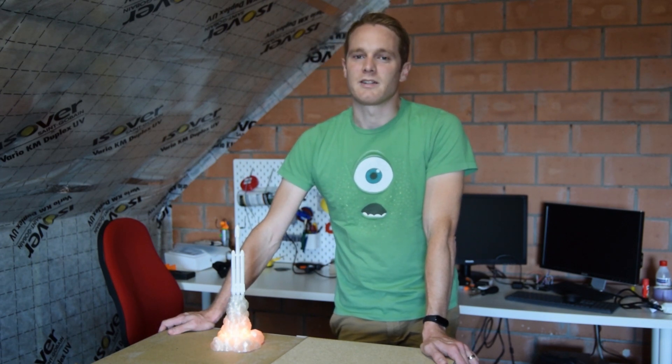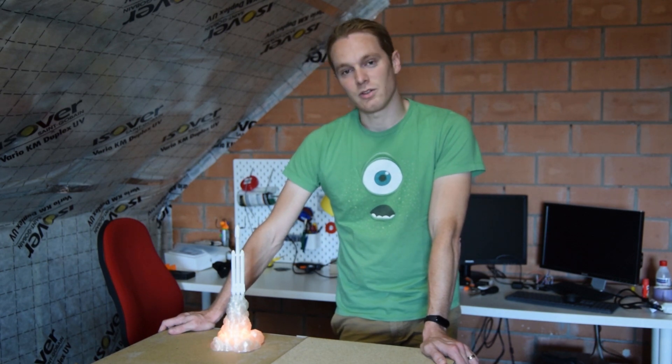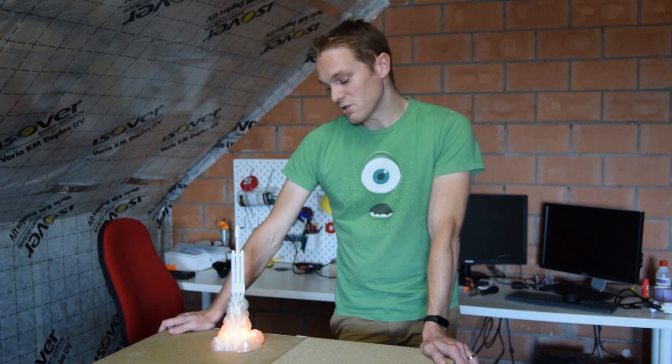Hi everyone, just a short video this time since this is a pretty quick and easy build. What we'll be making is a Falcon Heavy nightlight. In case you don't know, Falcon Heavy is SpaceX's latest heavy duty rocket — currently the most powerful rocket in operation. Like most nerds, I watched the first launch in awe, so I figured this needs a monument in my home. Especially with the lights off, it gives a pretty nice effect.